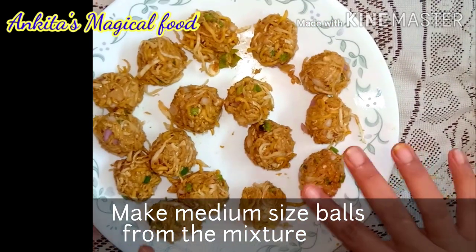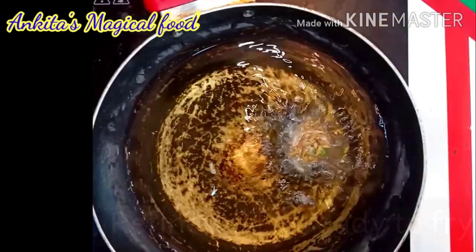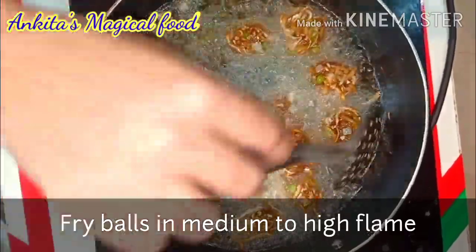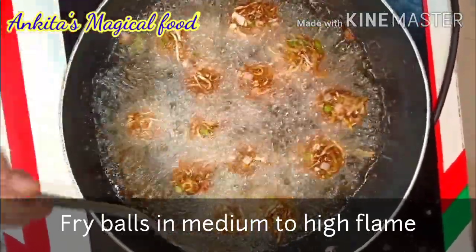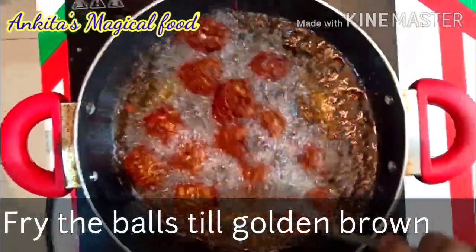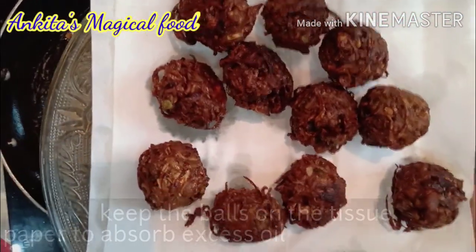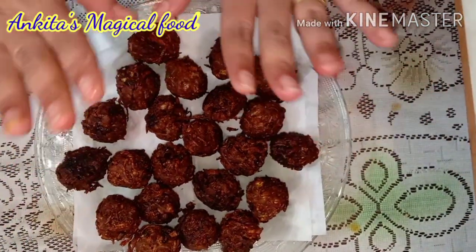Now roll the mixture into small balls. The oil is warm and we deep fry the balls. We have to fry the balls on medium to high flame for about 5 minutes. Remove them onto a plate and use tissue paper to absorb the excess oil. The balls are ready — they are crispy, crunchy, and very tasty.